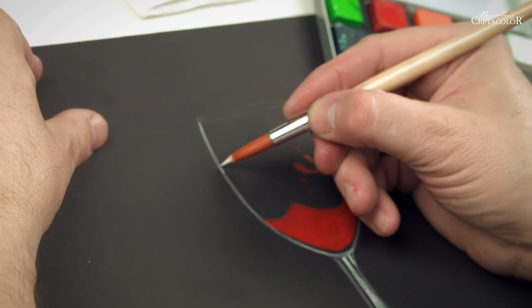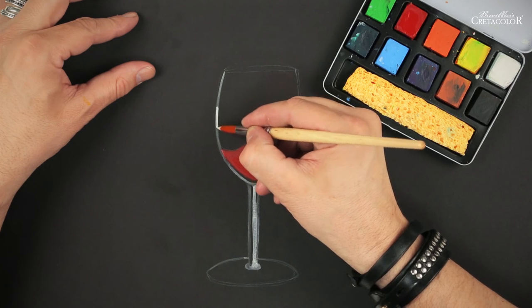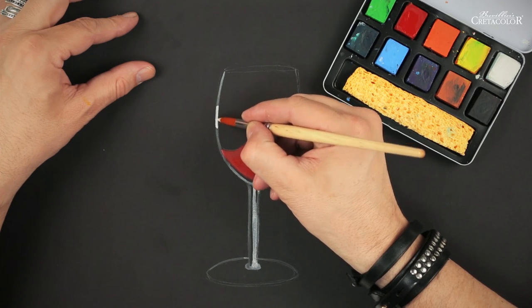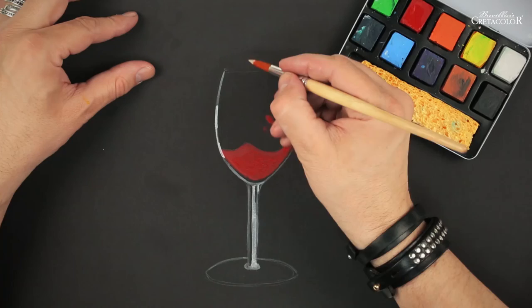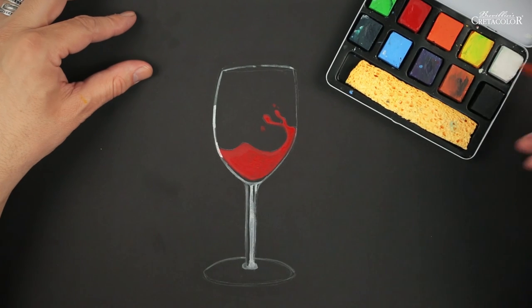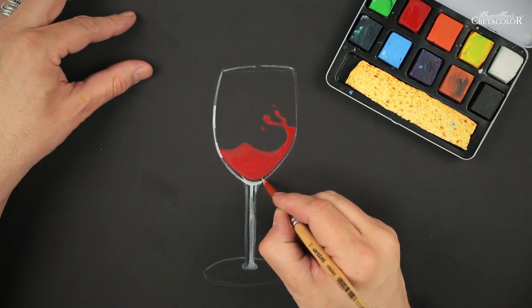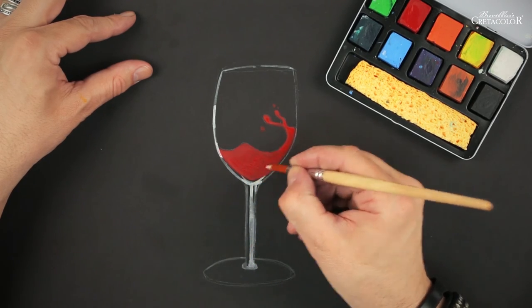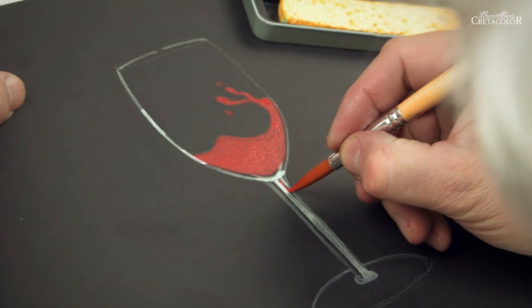If I want to highlight certain areas, I'll use it thicker. This way I can easily create reflections in the glass, and of course reflections of the red wine in the glass too.